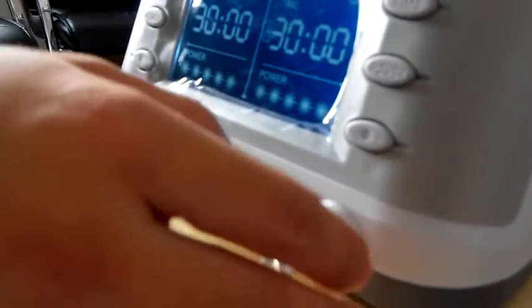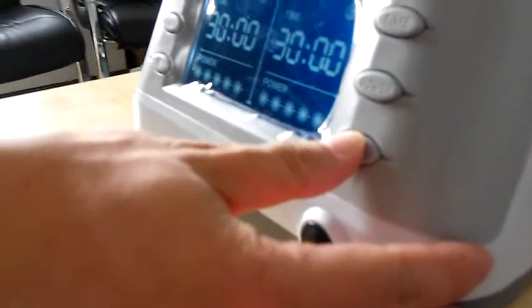Then the last step is to press the start button to let it work.